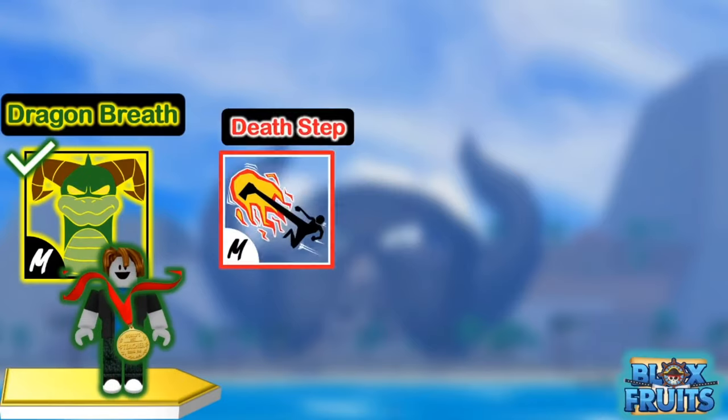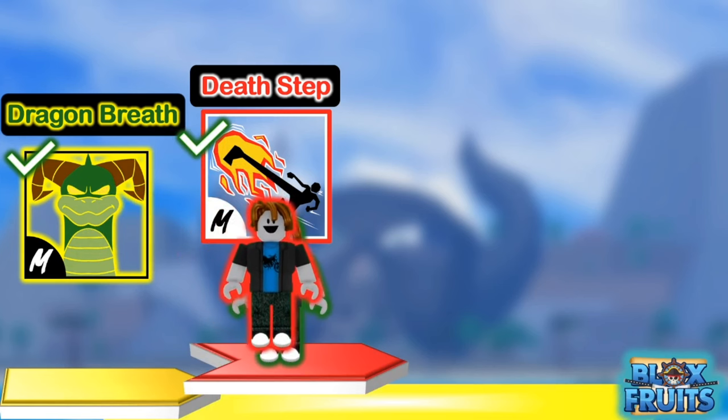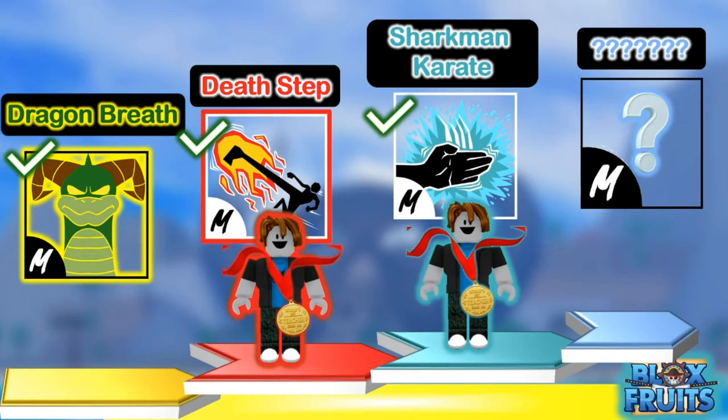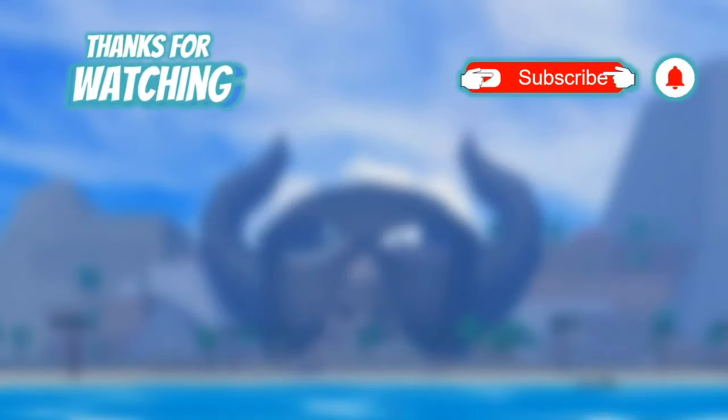We have now completed Dragon Breath, Death Step, and right now in this video, Sharkman Karate. Soon we'll be completing the whole second sea and moving on to the third sea. I'll also be doing my last second sea fighting style video soon — Superhuman — so stay tuned.